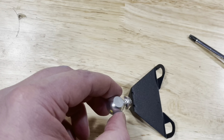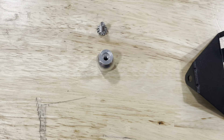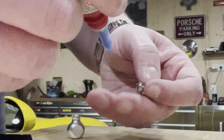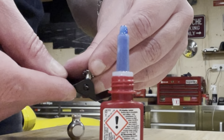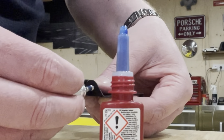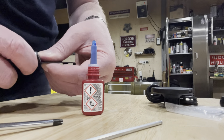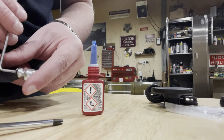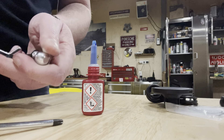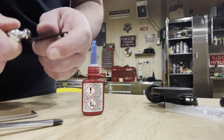Now it's time to assemble the bracket. We take off the small screw and attach it in place. I'm going to add a little bit of Loctite to it, because I don't want this coming loose on a road trip and having to strip the car apart again. Then we tighten it up with an Allen key. This is aluminum, so you don't have to over-tighten it. And now this is fully assembled.